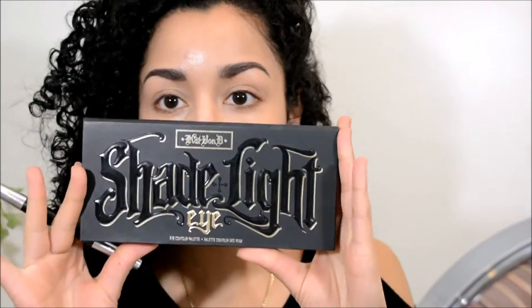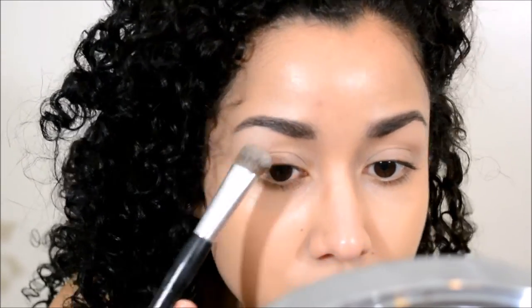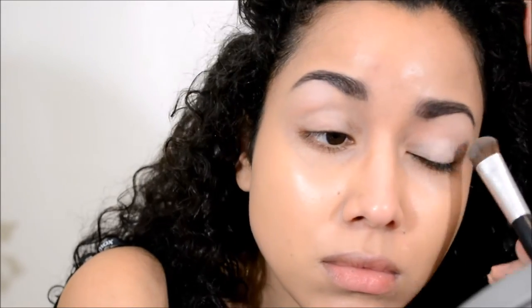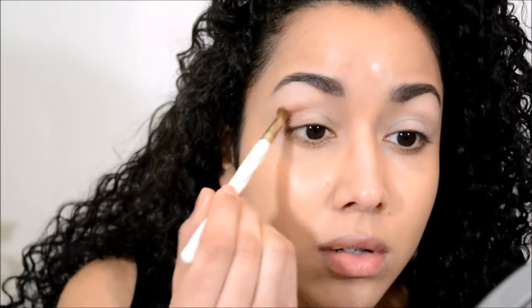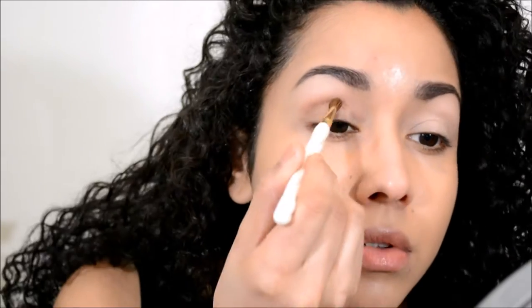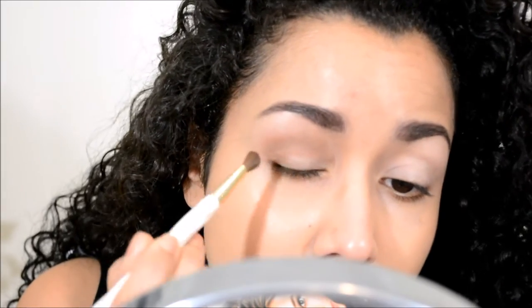For eyeshadows, I'm going to take the Kat Von D Shade and Light palette. I'll start with the highlight color and apply that all over both eyelids. Then I'm going to take that very first medium brown shade and apply it to my crease, concentrating it in a windshield wiper motion and on the lash line.